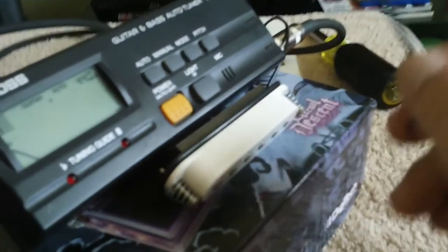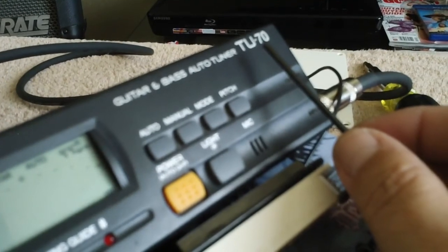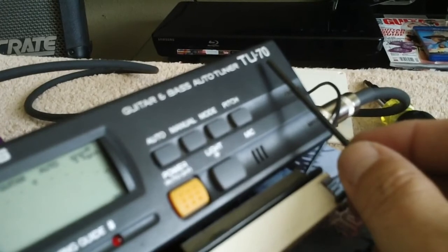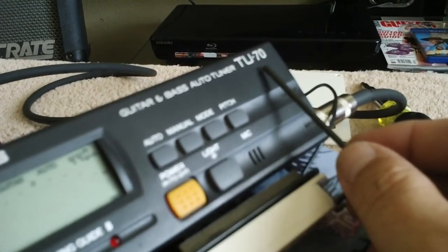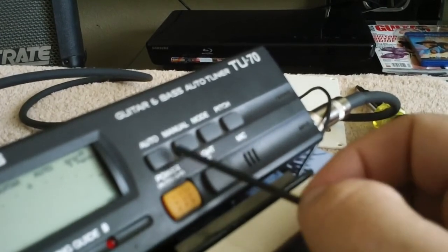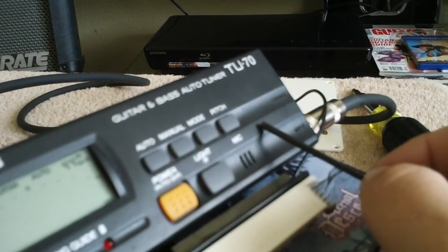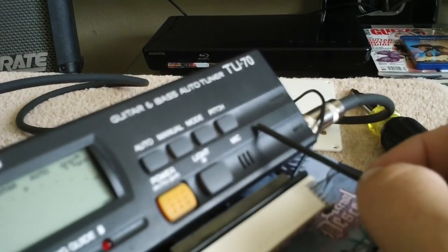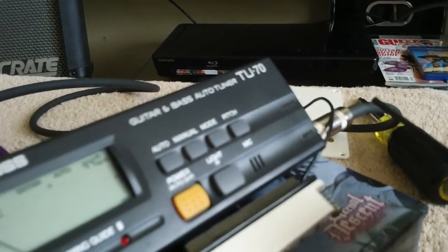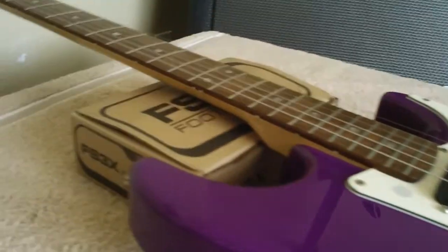And again, I've had this tuner — sheesh — probably about ten years. It's a Boss TU-70 tuner. You've got your pitch control, it's got a built-in mic, you've got your modes. You can tune not just your regular six string, but also a bass guitar as well. So it's a good little tuner. It's done its trick for me for a few years now.